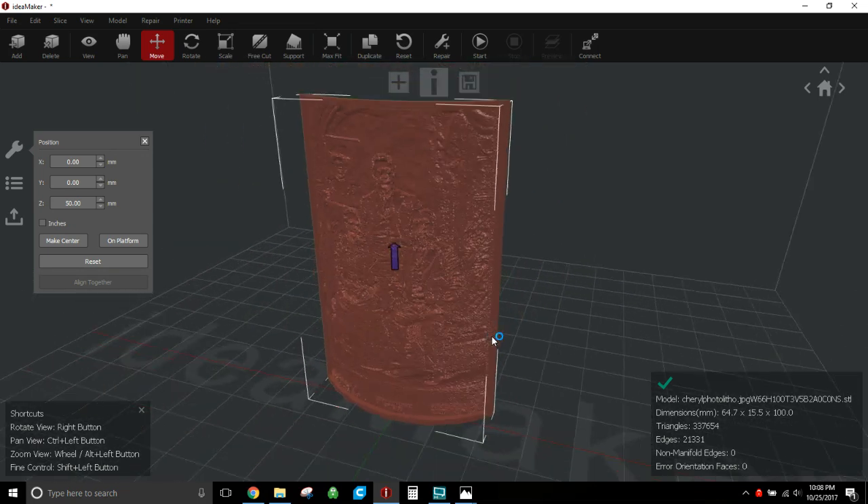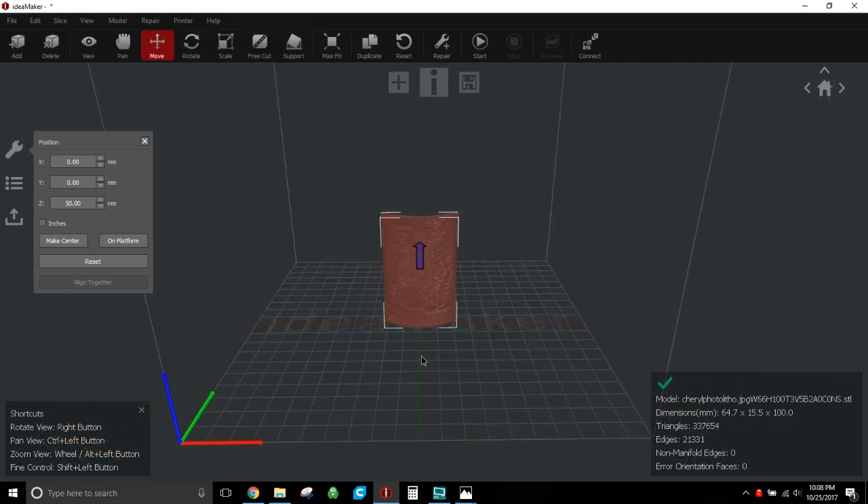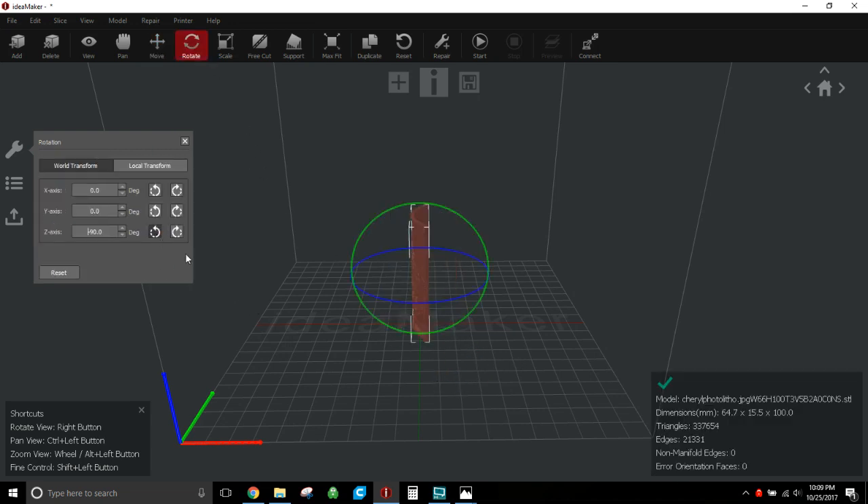One thing I like to do with all lithophanes: I've seen lots of people print them parallel to the X axis, which is totally fine. But if you're going taller than the standard 100mm that comes out of 3dp.rocks, the bed shifting side to side during shells and infill will cause the model to wobble and give weird artifacts toward the top. So I like to rotate and print parallel to the Y axis — the bed just moves back and forth and won't put side-to-side drift on the model.